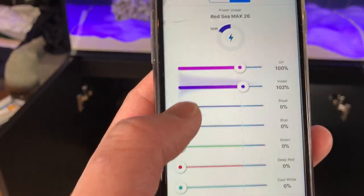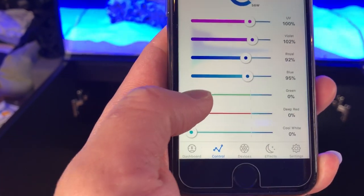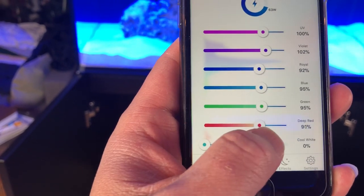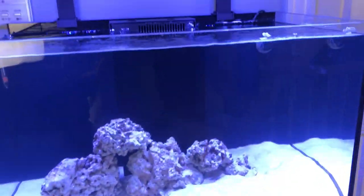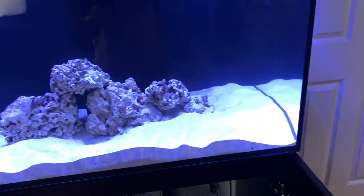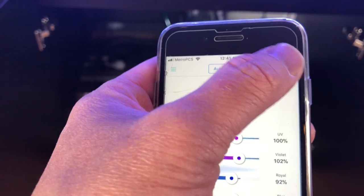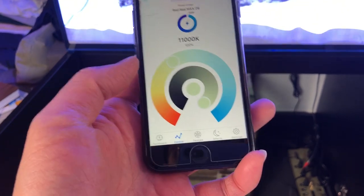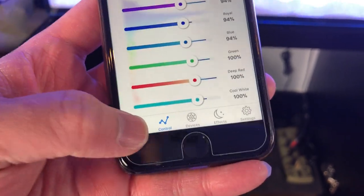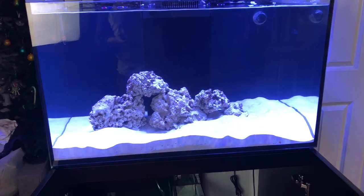This is my first time owning a marine tank, so I want to learn more about lighting and hopefully I'll give you some tips on how to adjust it to the right level for live corals and sea anemones. You can also switch to a chart-based view rather than manual control. Like I said, this is my first time and I'm still doing research on what to put in here.